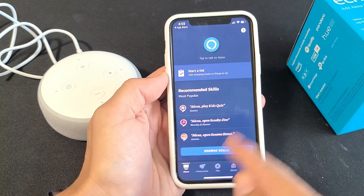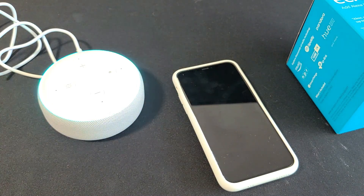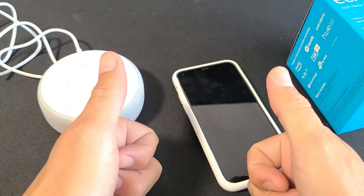And voila — we're done! Alexa, what time is it? 'The time is 4:03 PM.' Alexa, what's tomorrow's forecast? 'Tomorrow in Monrovia there will be intermittent clouds with a high of 85 degrees Fahrenheit and a low of 59 degrees.' Alexa, tell me a joke. 'Why did the crocodile cross the road? To live in denial.' Alexa, you guys got the message!